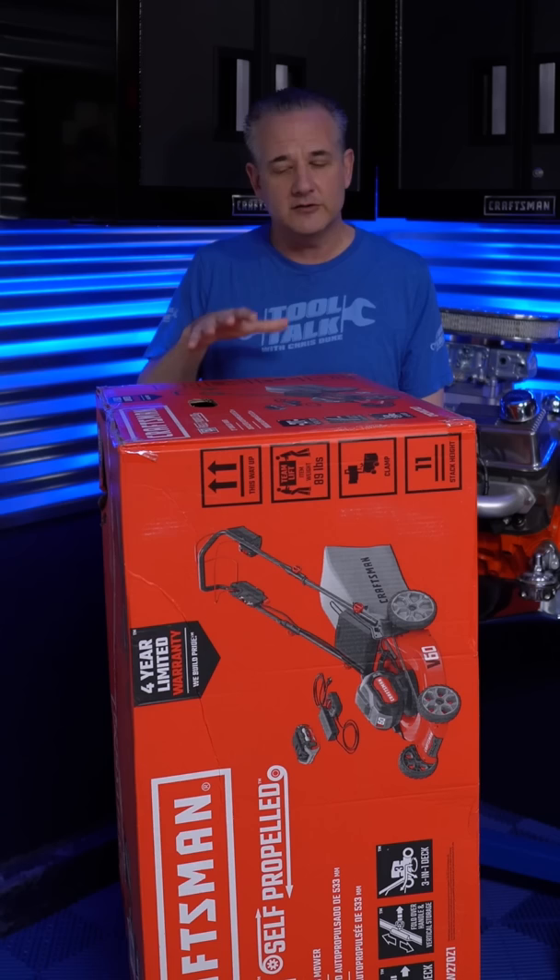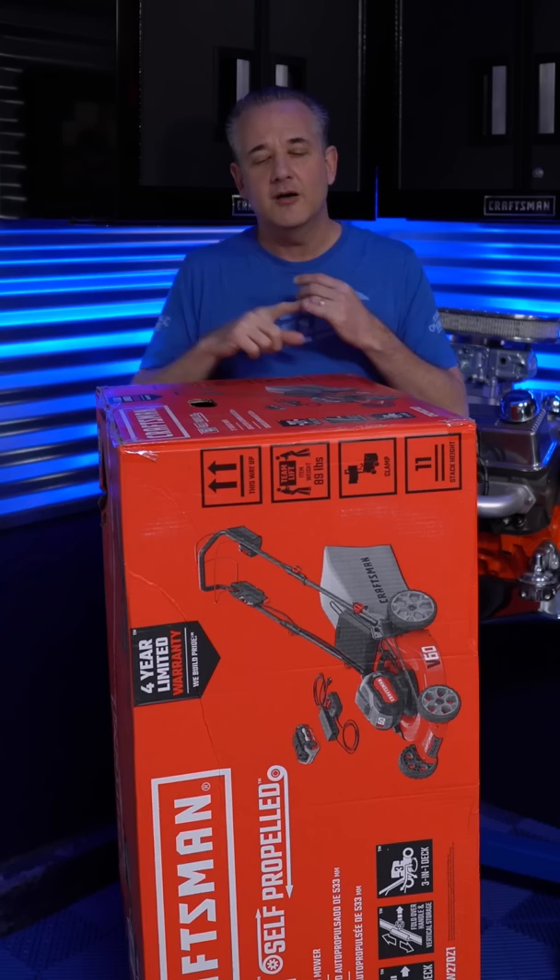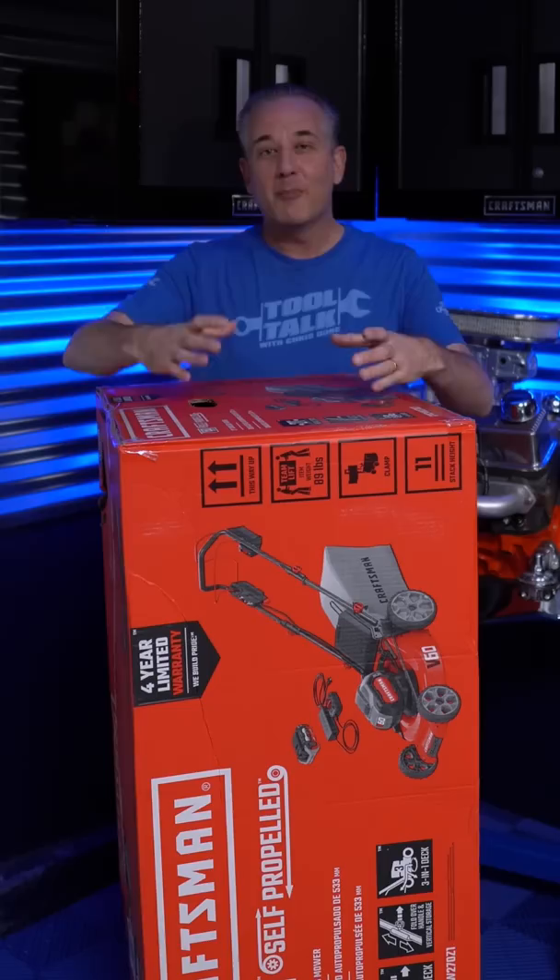This is the self-propelled version — they've got another manual push version that's a little bit cheaper. This is their 21-inch cordless mower. This is part of the new V60 platform that includes a blower, a string trimmer, a hedge trimmer, and a chainsaw, but as you'll see with this bad boy the battery is much bigger because it requires more power.